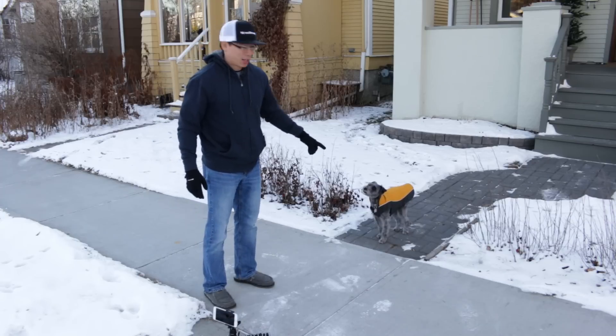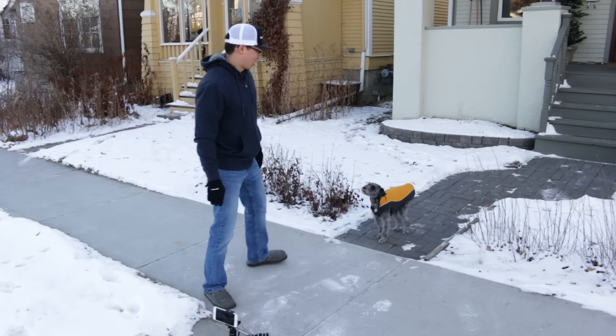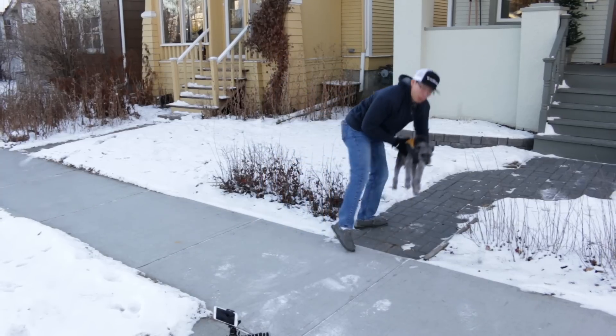I don't know if you can see but Monty's out here with his jacket and he's vibrating, which is not a good thing. Poor puppy's cold so back into the house he goes.